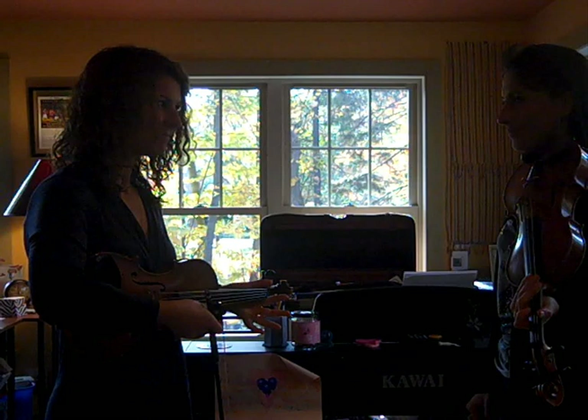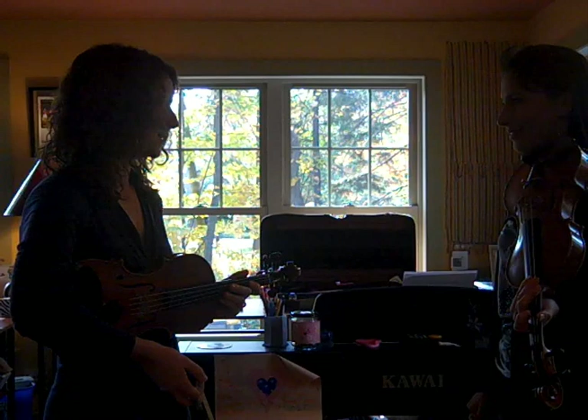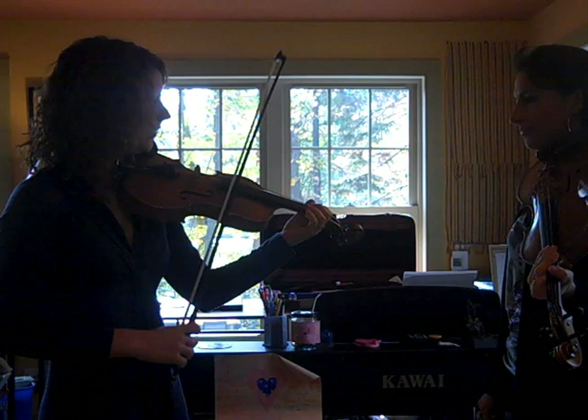Our next tune in the key of A that we should learn is Old Joe Clark. It's a really fun tune, and it kind of works on a lot of the things that we've been working on already, and some new ideas as well — a new chord this time. I'll play the tune for you first.